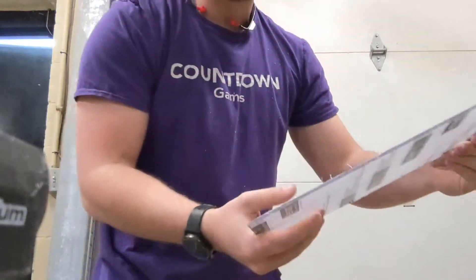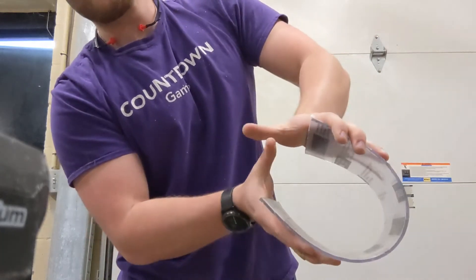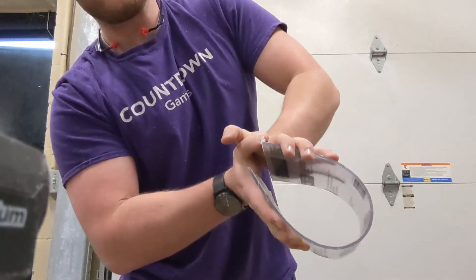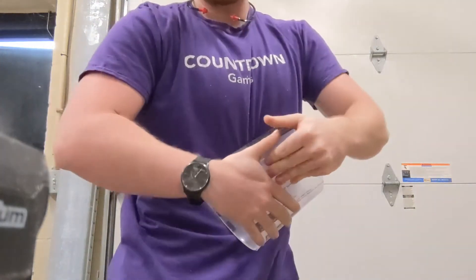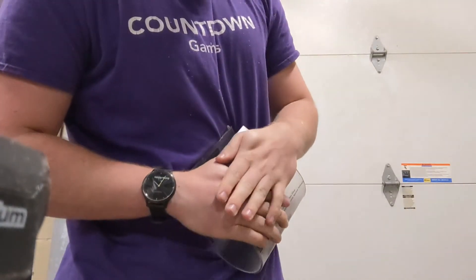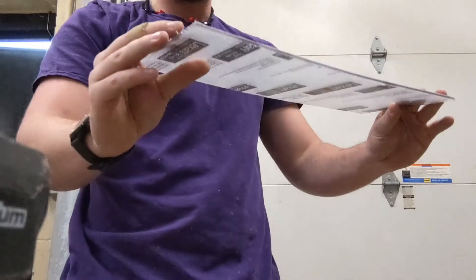Let's try the Lexan here. I can make it touch and it still doesn't crack. Oh, I just launched it out of my arm. So I think that's a pretty good result.